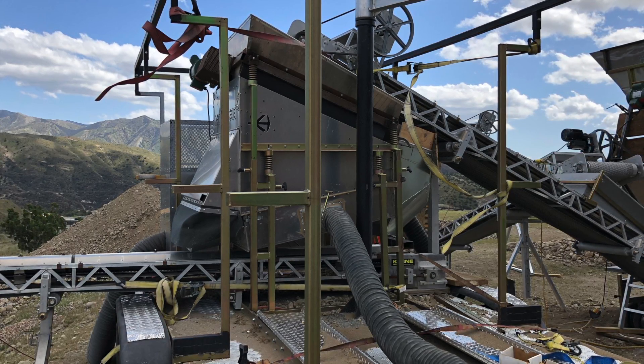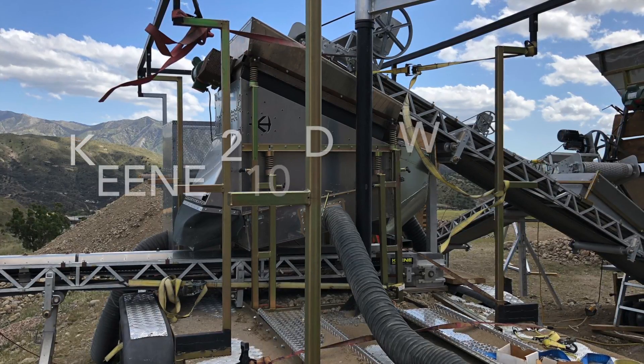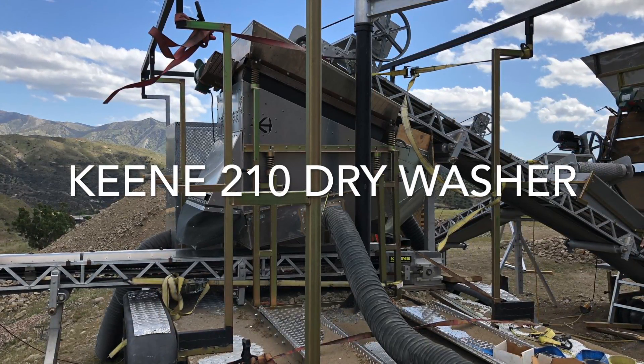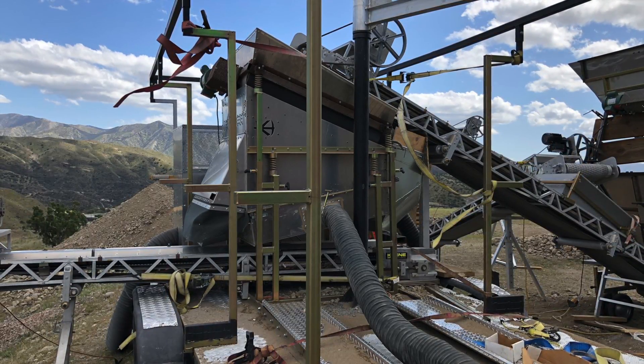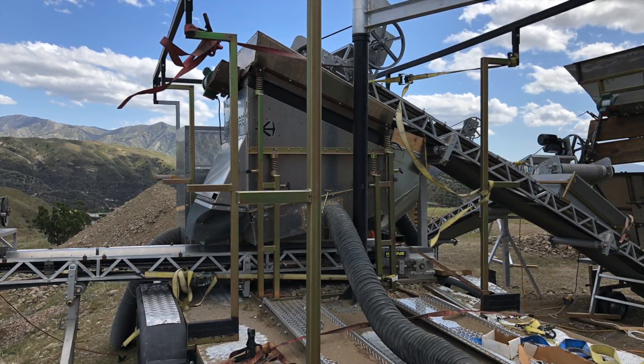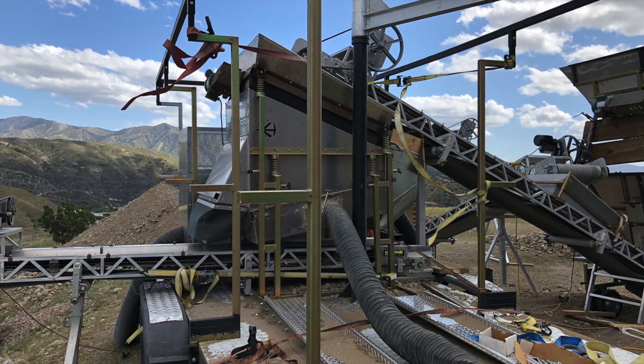This should be about our 20th-some-odd testing on the machine, and I'm really happy to say that we've got the machine dialed in. The vibrators, the vibrating shaker deck screen — the recovery is off the charts. I'm extremely pleased with all the performance of the machine.